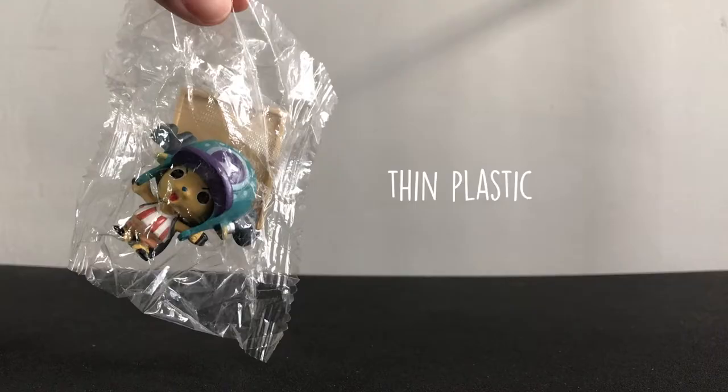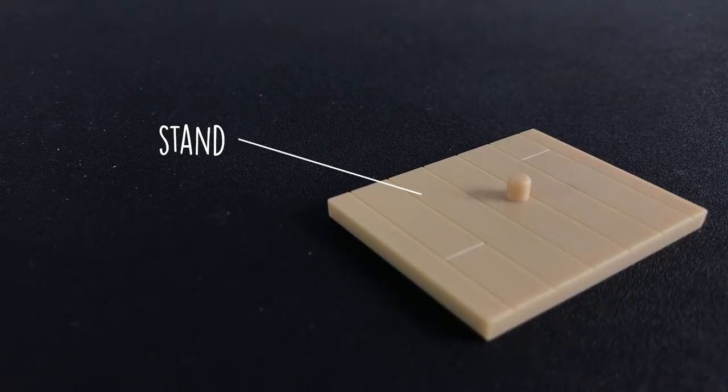The packaging is just a small thin plastic. If you open the plastic, you can see the figure and the base.